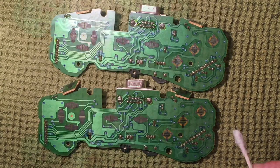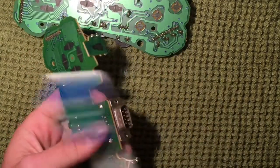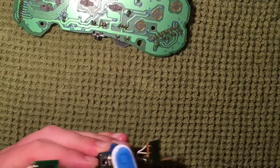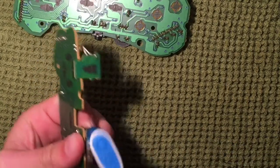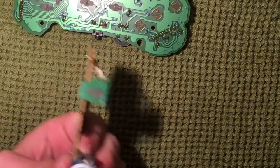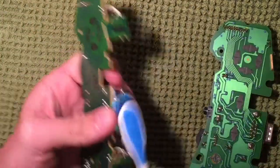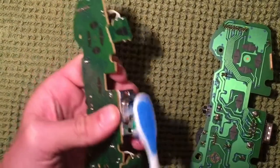One last preventative thing before reassembly: I'm going to take my toothbrush, load it up with some isopropyl alcohol, and just clean out this expansion port to get dust and debris out, ensuring a clean connection whenever someone plugs in. You can also use contact cleaner, which works very well — it comes in an aerosol can, you just spray it in, let it air dry, and it does a great job dissolving dust, grime, tarnish, and oxidation. I'll do that to both controllers and then go check on the casing components.